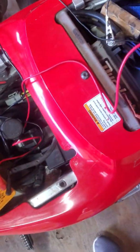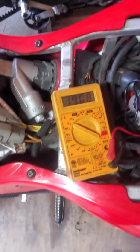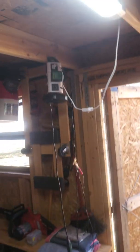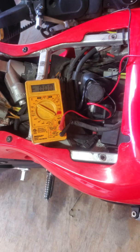Right now my battery is charged to 13 volts, which is a good strong charge. I've had it on the trickle charger all night, so that power did not come from the stator — it came from an external source.